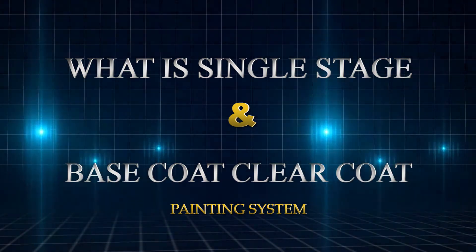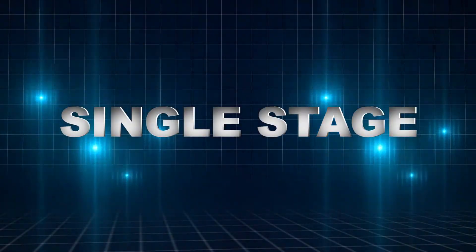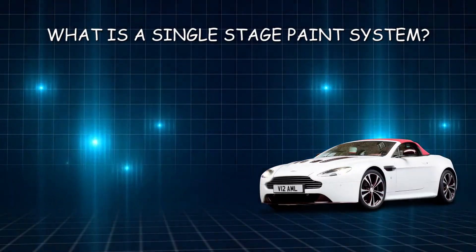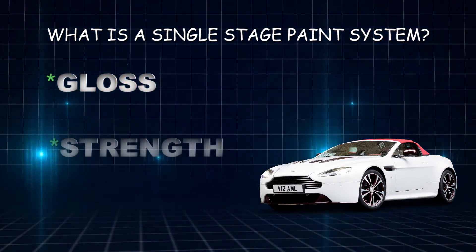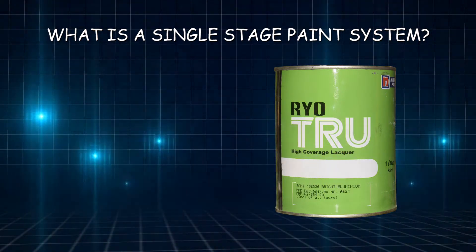Today we are going to discuss single stage and base coat clear coat systems. First, let's start with the single stage. A single stage paint is also known as a top coat — it has built-in gloss, strength, and UV protection all in one paint, which is why it's called a single stage paint system.